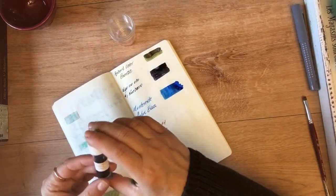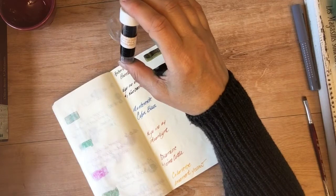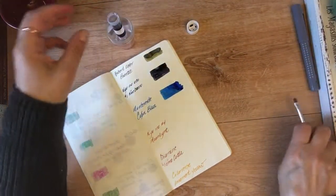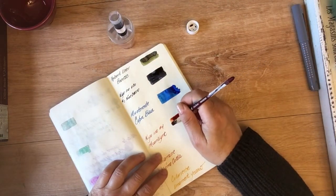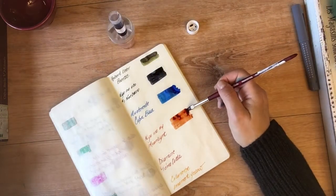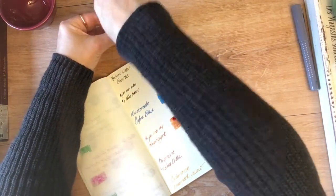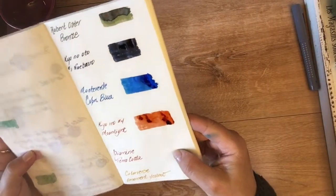The next one is Kyo-no-Oto Number Four Moonlight, also from the TAG stationery store in Japan. This is an orange-brown and the shading on it just looked really pretty in the sample swatch. May have gotten a little heavy-handed there — it needs more dry time.